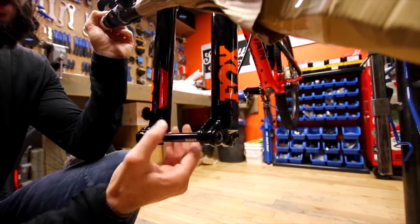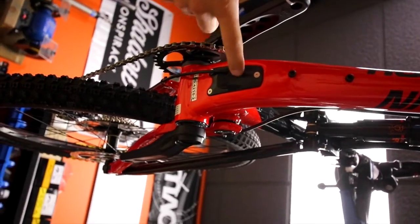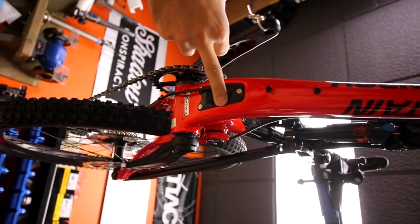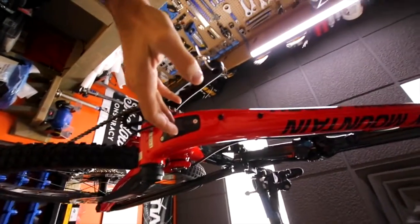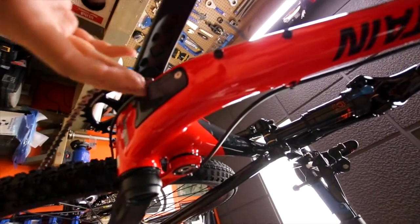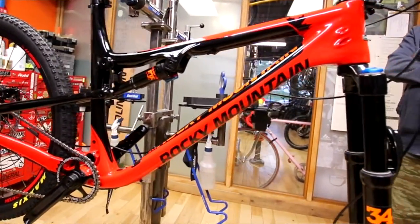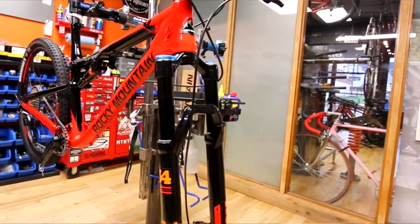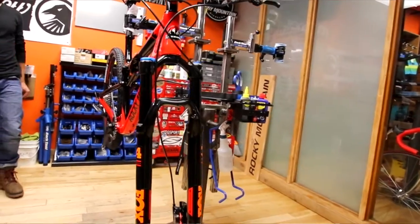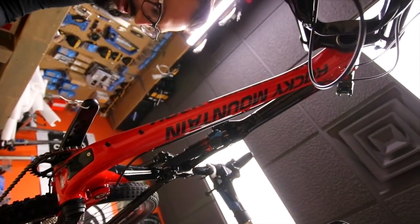Now you can get your through axle out via a 6mm Allen key. All the 2017 Thunderbolts also offer an access hatch on the base of the downtube. This allows the bike to be DI2 ready — once you pop this out, if you wanted to run a full electronic DI2 system, you can pop all your dongles and batteries up inside the frame, alleviating all those extra little bits outside the bike.